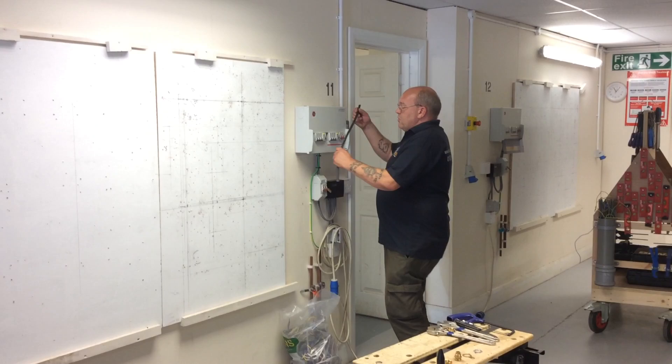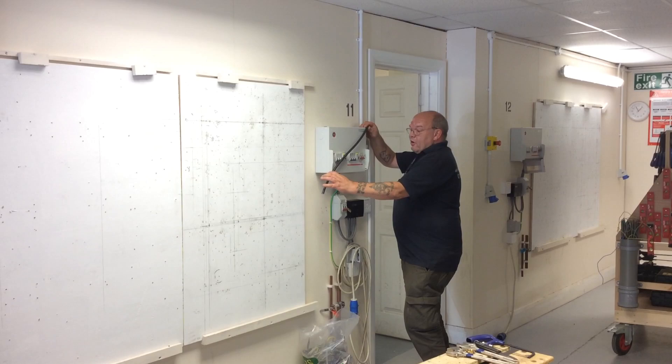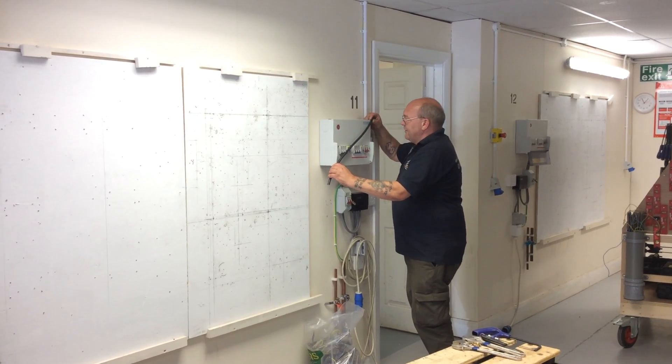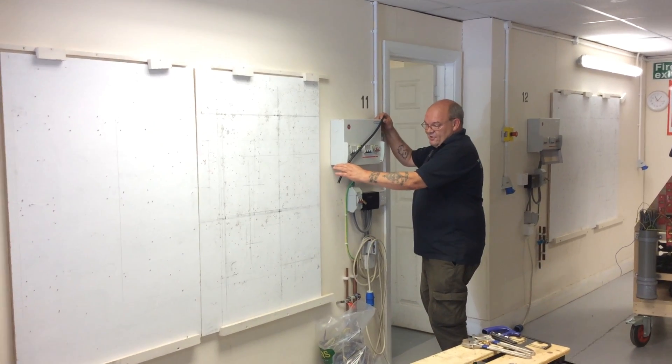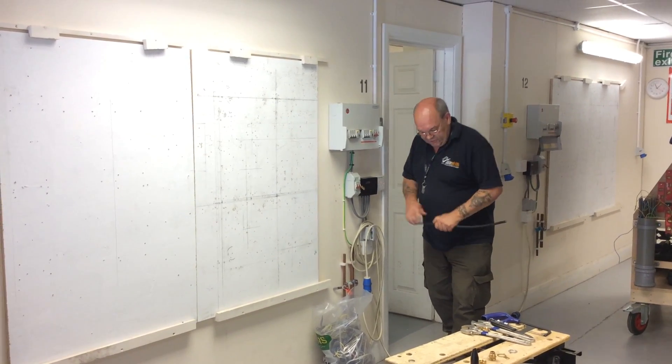You're going to need to do your initial measurement across the dimension so your cables are long enough — I've mentioned that a couple of times this week. Leave it plenty long enough; you'll probably need 1.2 metres or something like that. I'm just going to do a demo of how to actually terminate.